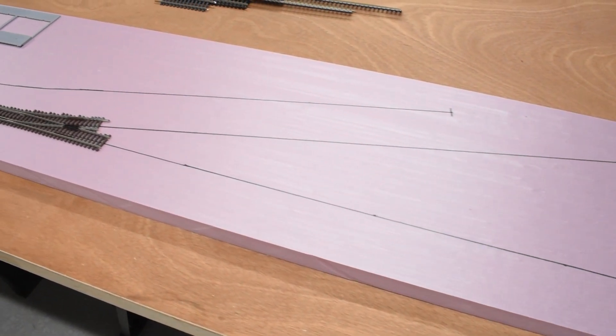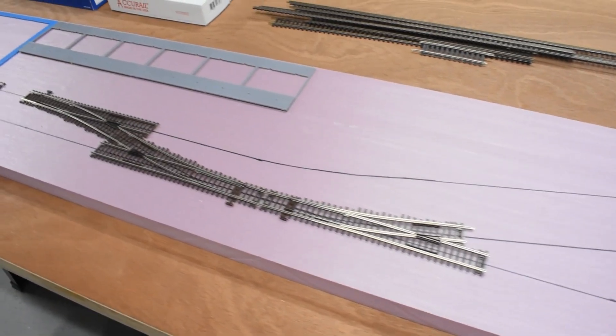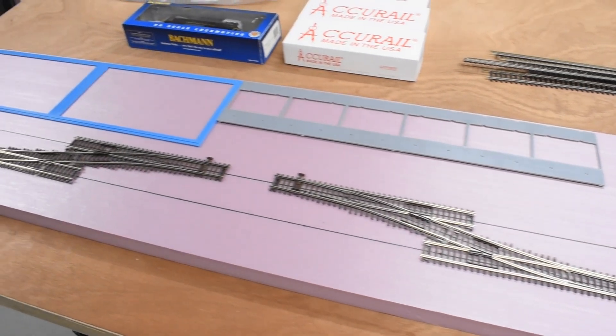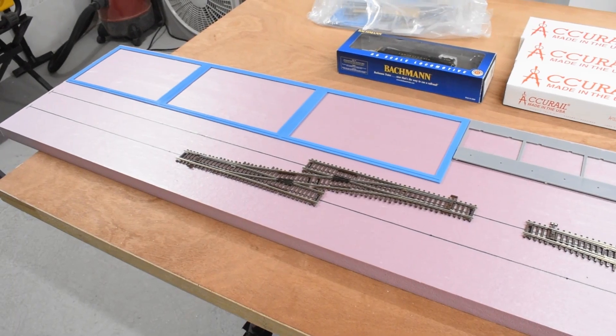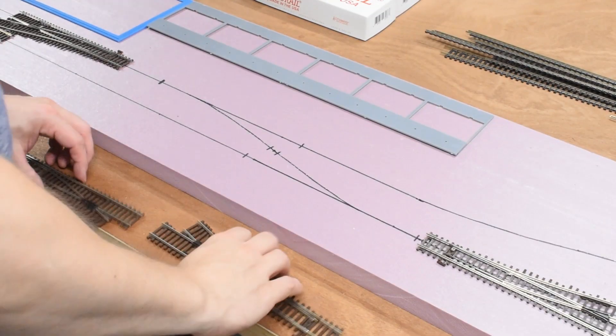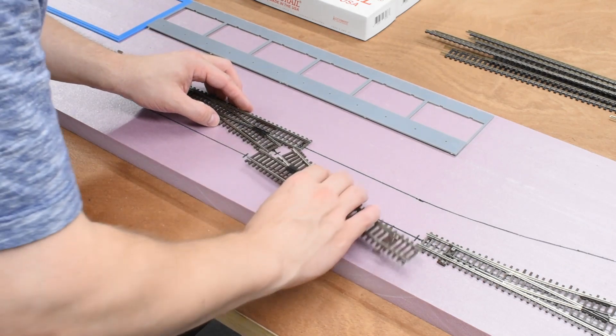Next I took some marker and I traced out where I wanted the track to be laid, based on the track plan that I came up with. I started placing the turnouts in relation to where the buildings were going to go so that they were within a certain amount of scale feet away from each other. Then I marked the lines where the rails and all the sections of turnouts were going to go.